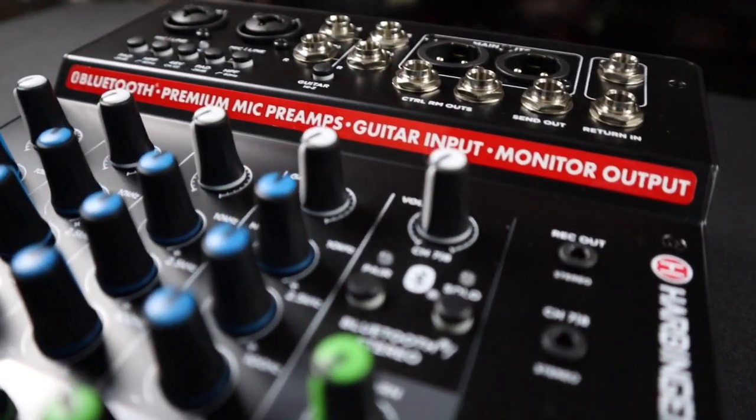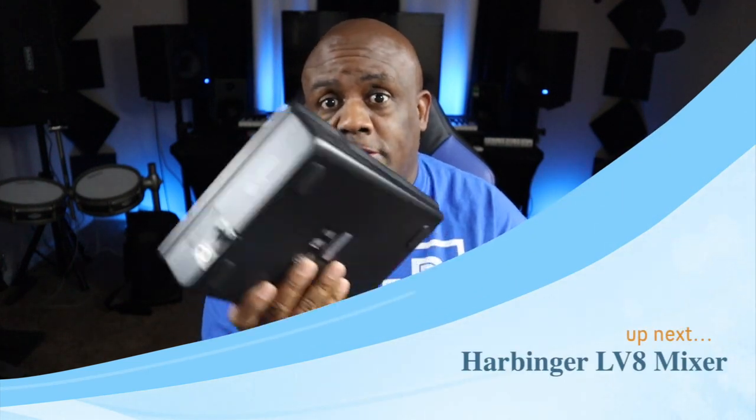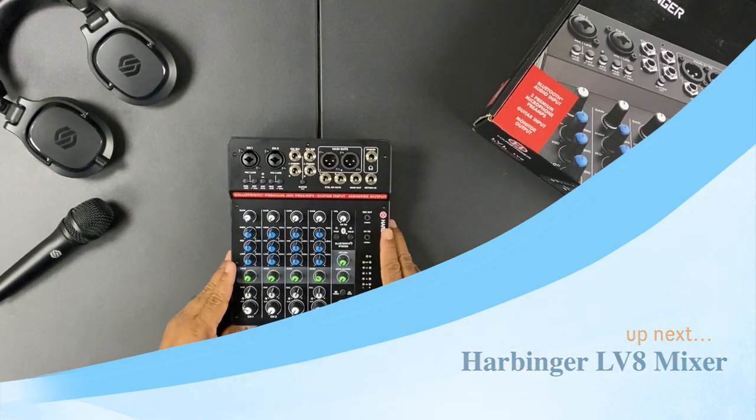Welcome back to the channel. I got the brand new Harbinger LV8 mixer and I'm going to show you all about it right here. This is a very light, easy-to-carry unit, so if you're doing a gig in a restaurant, a bar, or an outside street gig in a park, this is a really nice thing to carry around because it's not very heavy.